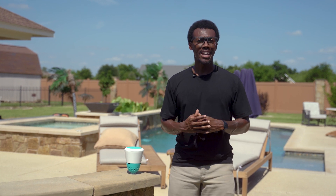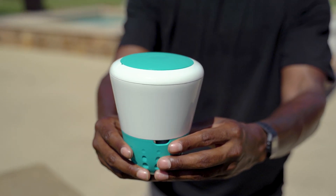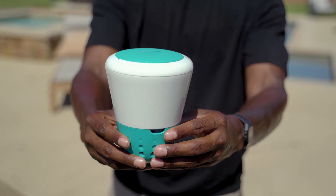Let me paint a picture. Finally, a sunny day. You head outside to enjoy the pool, and the water's cloudy — smells a little off, or worse, it's green. Now instead of relaxing, you're spending the next couple of hours testing, adding chemicals, and hoping it clears up. That cycle ends with Ico. The Ico isn't just another test kit; it's a pool monitoring system that lets you know what your pool needs before any problems start.